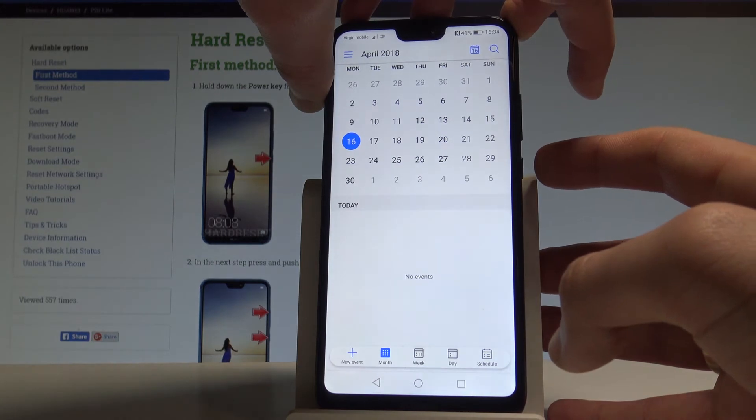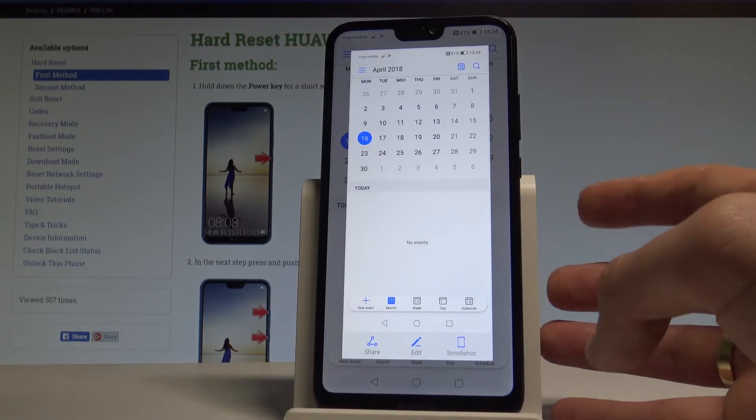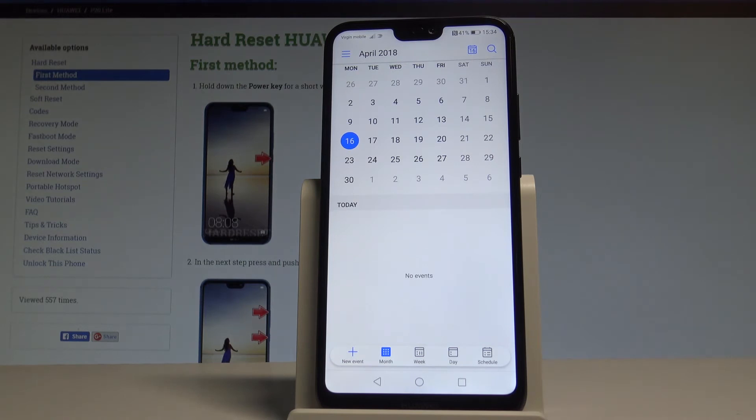Let me show you again. Hold down the power key and volume down simultaneously, and you just captured the screen. This is the first way of taking a screenshot, but you can also use the second way.